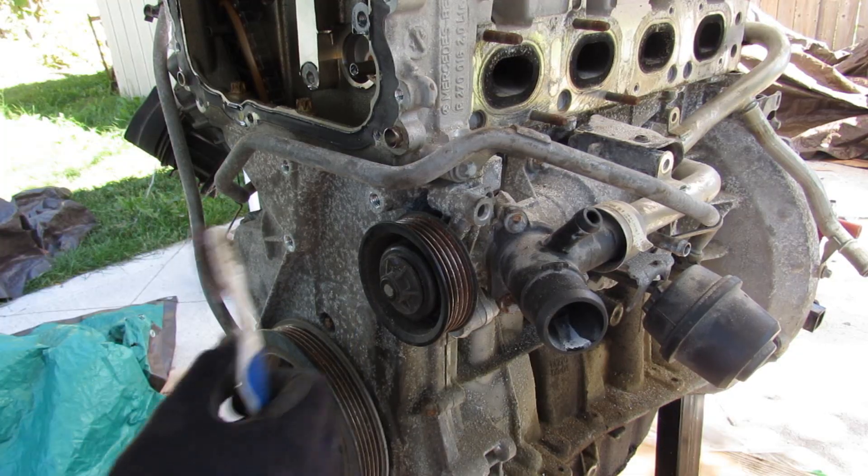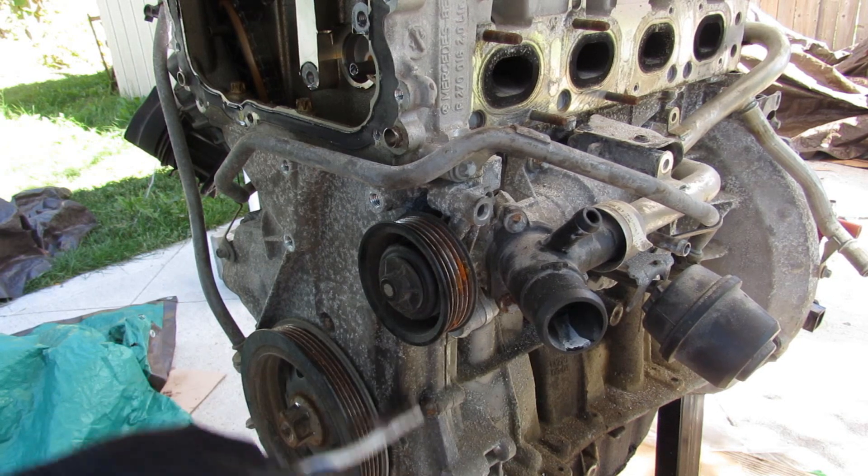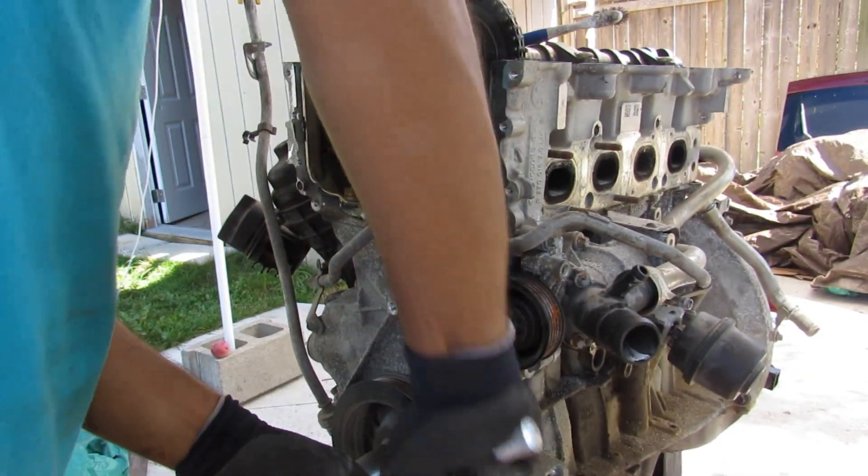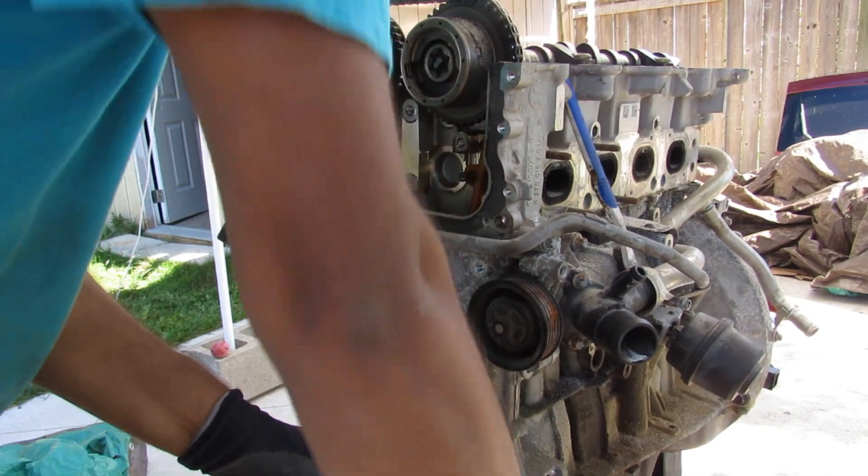Before doing any of that, I've got to remove this water pump assembly because part of it is blocking access to the timing cover bolts on the bottom half. I'll try to turn the engine over — surprisingly it's not that bad.